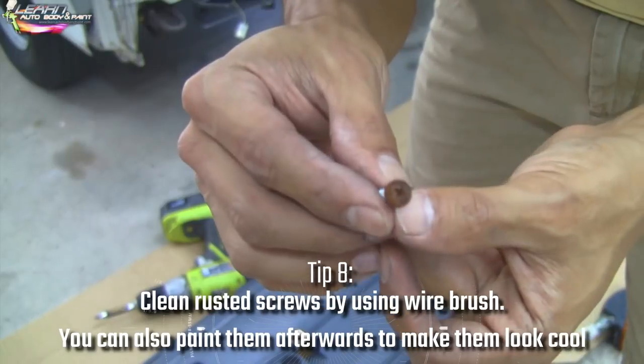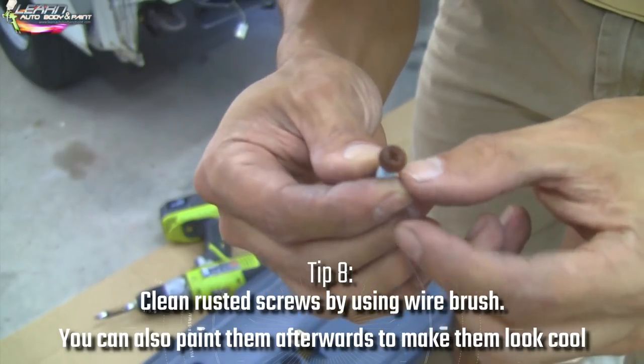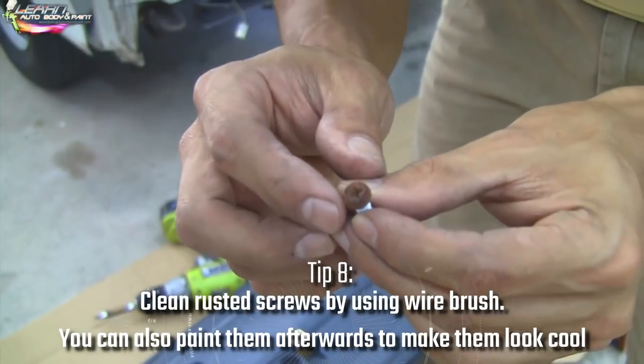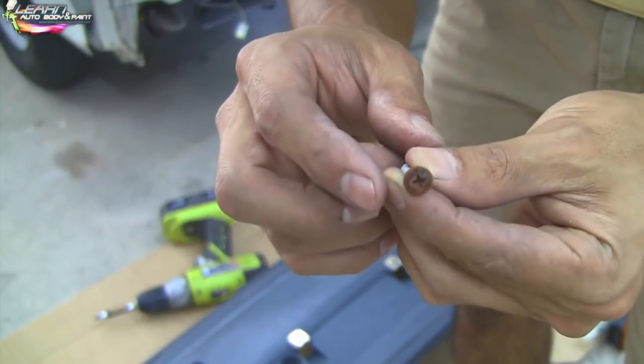For screws like this, what I like to do is hit them with a wire brush or wire wheel to make them look new again. Then you can spray paint them black if you want and screw them back in. Sometimes they look good just by cleaning them up.